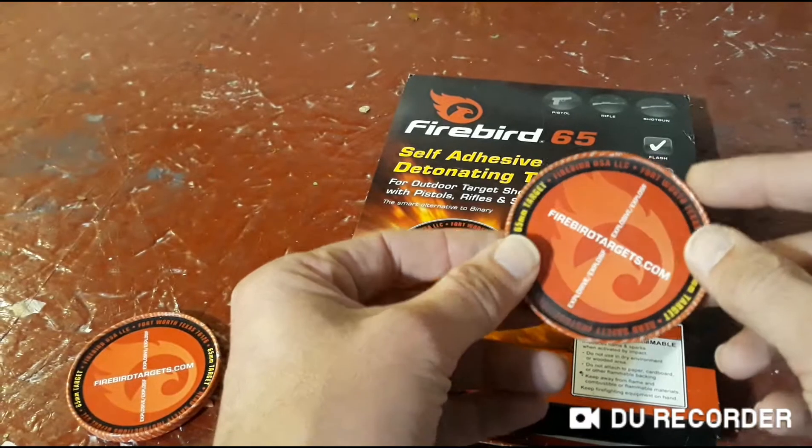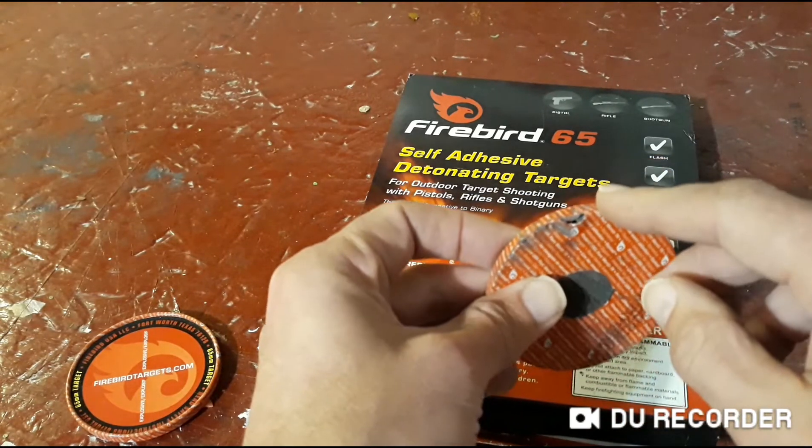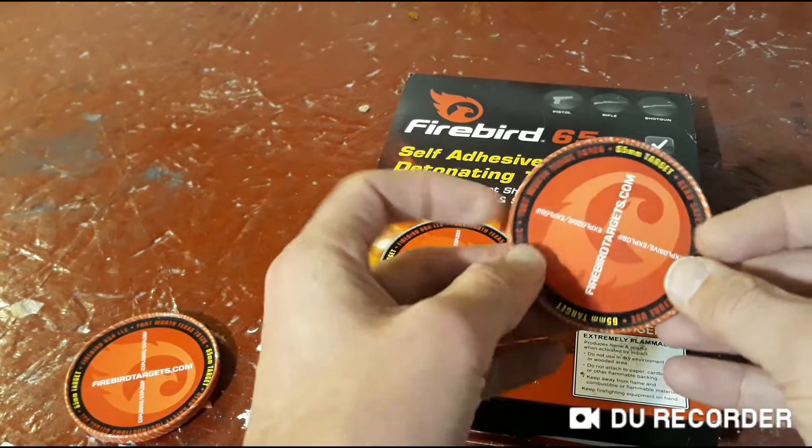On this one right here, I think it was one of the first ones we shot, and we just barely nicked it — it just kind of sparked and popped. It wasn't that impressive.